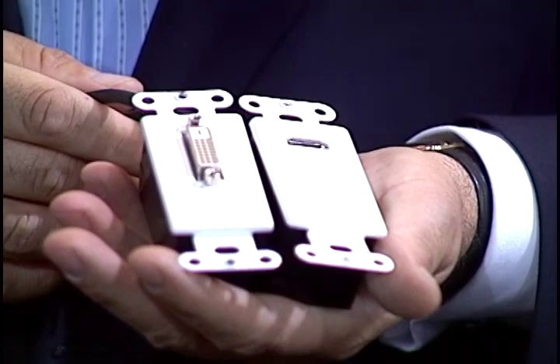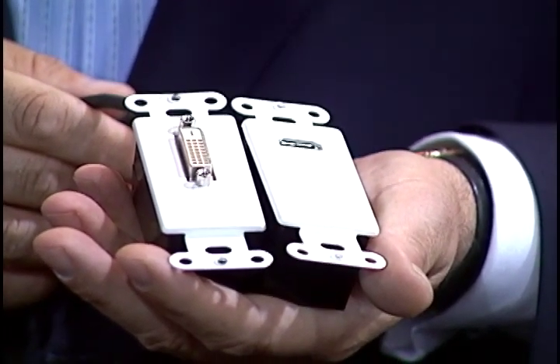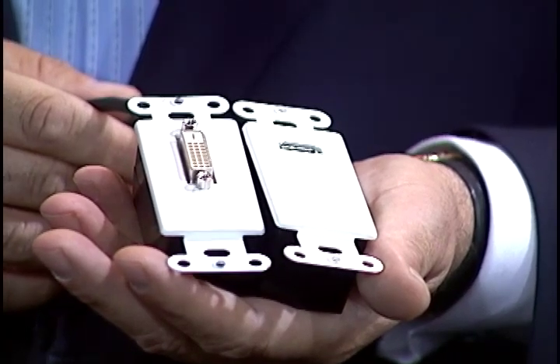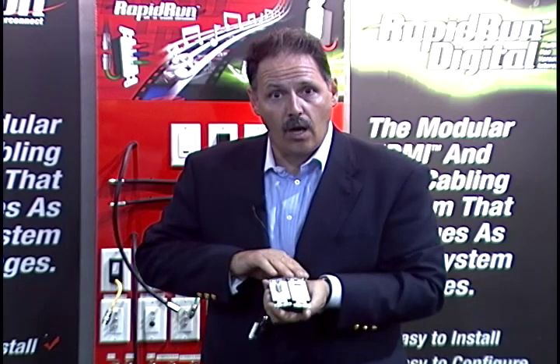That's powerful. In the last 20 years, wiring hasn't kept up with the rest of the electronics industry. Electronics have gone digital — the digital revolution. Rapid Run has gone digital too with Rapid Run Digital. Now in Rapid Run, we have the ability to connect HDMI or DVI-D digital for runs up to 75 feet. You have your choice of an active HDMI wall plate with built-in amplification, equalization, and compensation, or you can have the same kind of flying lead for the equipment rack.